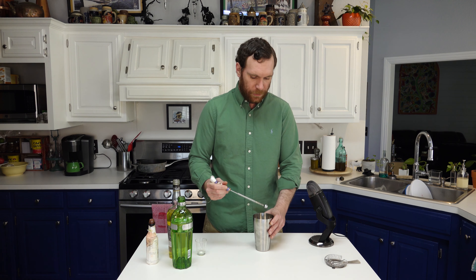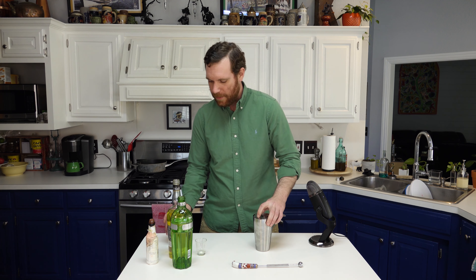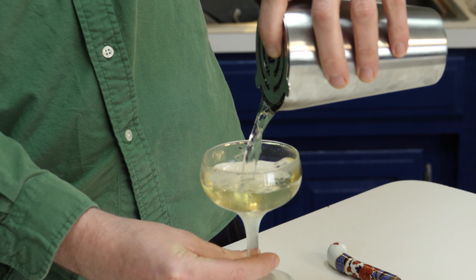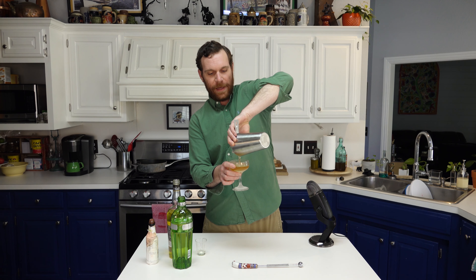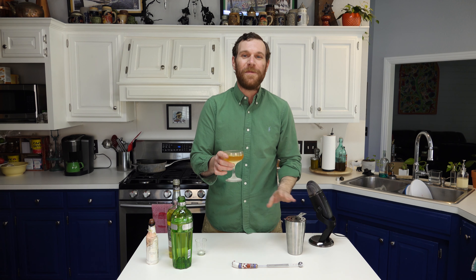We're going to strain it into a chilled coupe, and that's an Alaska. It's a simple cocktail with very complex flavors, and it's really quickly become a favorite around here. I hope you enjoy.